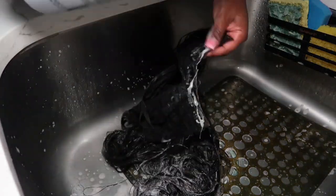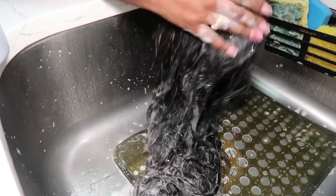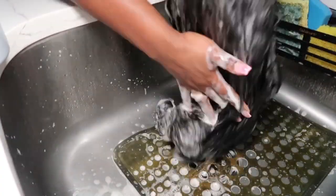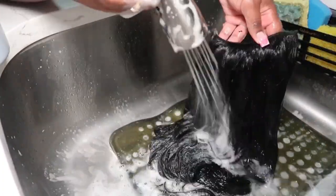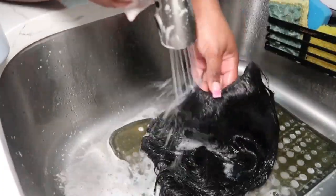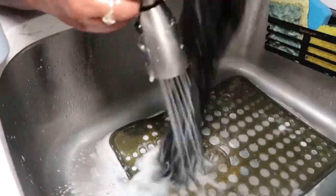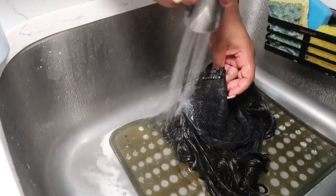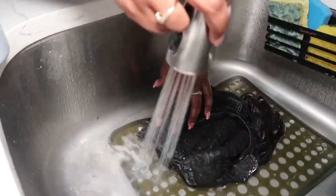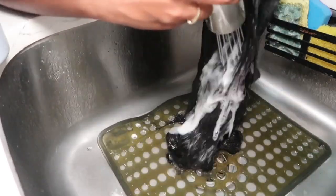Make sure you are thoroughly washing those clips too, because they can store product buildup as well. Make sure to thoroughly wash out that shampoo — you don't want to leave any of that product in the wig. Make sure to wash the cap, the band, the clips, everywhere. I repeated the shampoo process two more times after this off camera.